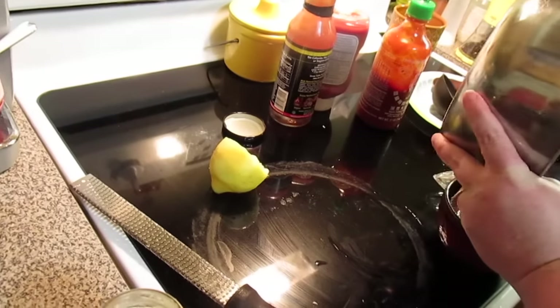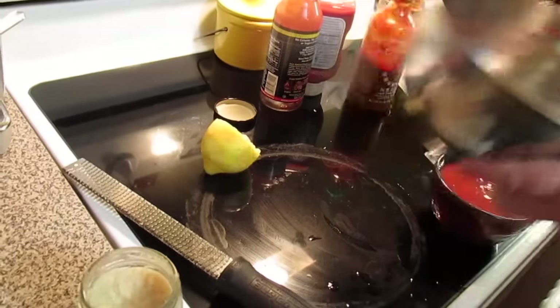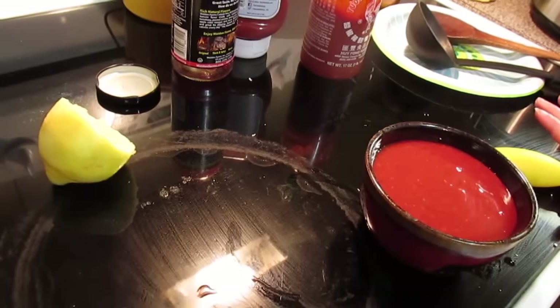Now I'm just going to pour it into a little serving bowl, then cover it with plastic wrap, put it in the refrigerator, and let it chill for a good two hours to let all the flavors mingle.